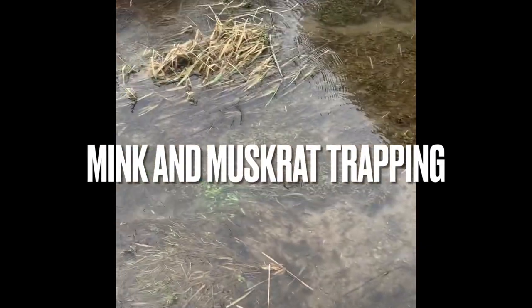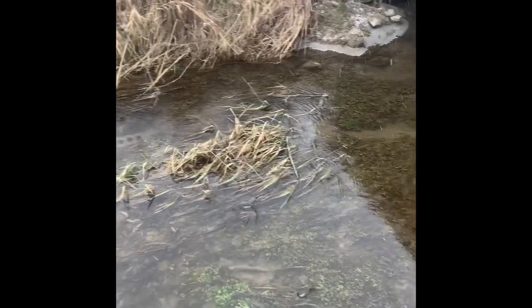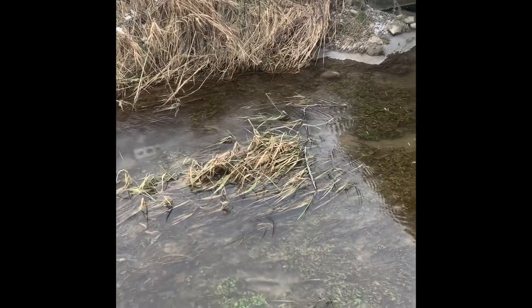Hey everybody, I'm Matt with Canadian Longliner here. We're checking some water traps here today and got a couple of sets in here.